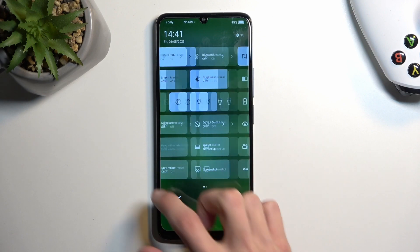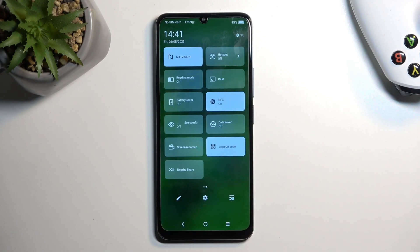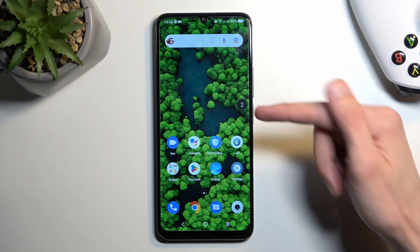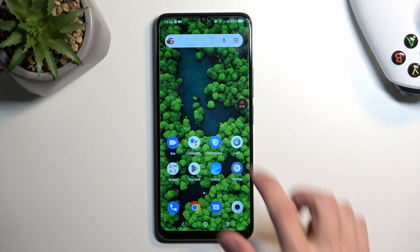We're looking for the screen recording toggle, which could be on a second page — and it is for me, right over here. Once you see this toggle, you can simply tap on it. It will give you a countdown, at which point I'm going to start recording.